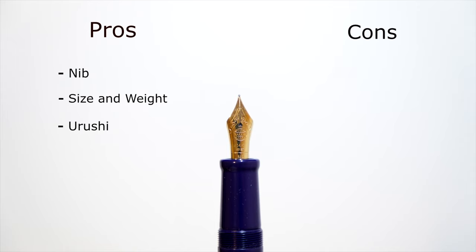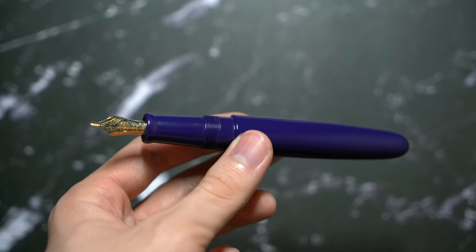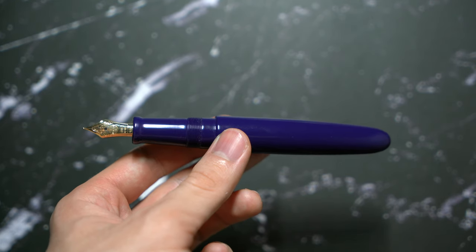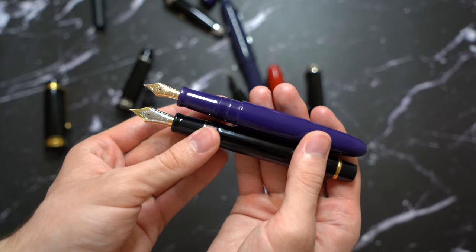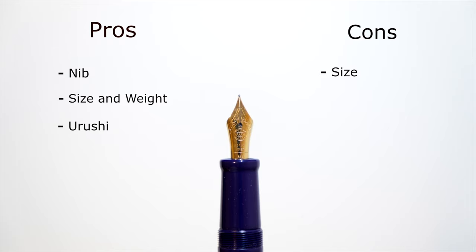Now the cons. The biggest con is the size — specifically the nib size in relation to the body. The nib is super small for a pen this big; I want them to put a nib comparable to the Montblanc 149 on this pen. As you saw in the Custom Urushi comparison, there's no way this pen should be longer than the Custom Urushi yet have the same number-six nib size. That looks very off, and I wish it were a bigger nib.